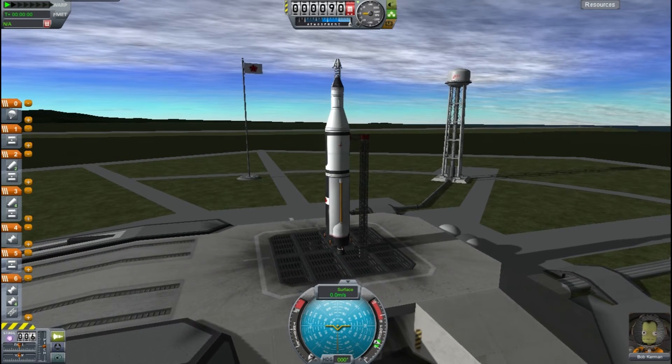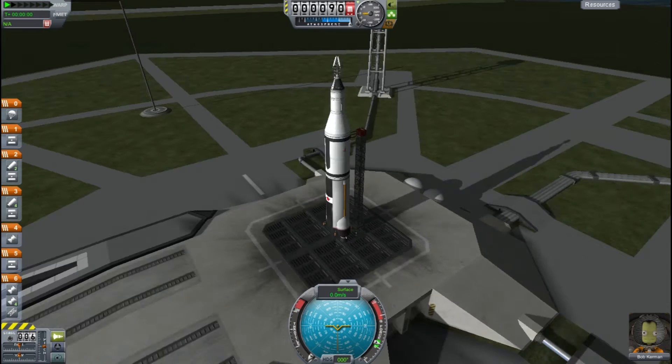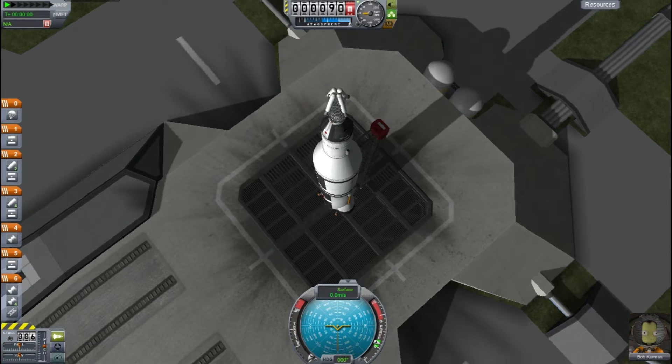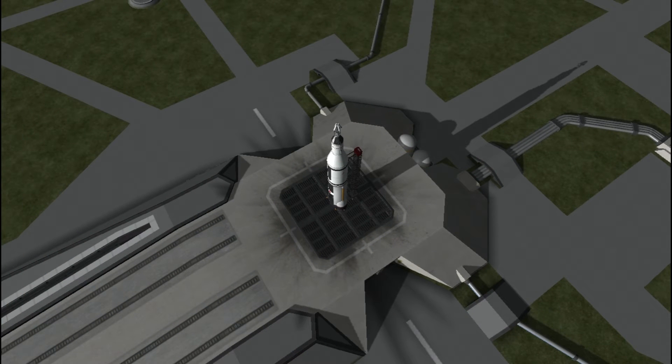Here we are on the launch pad — the final Kerbal, Bob Cubbon, is waiting in the capsule ready to launch. I'm just checking the staging — making sure the retros are in the right place. Prepare for launch.